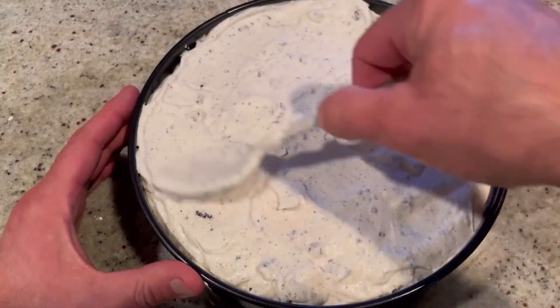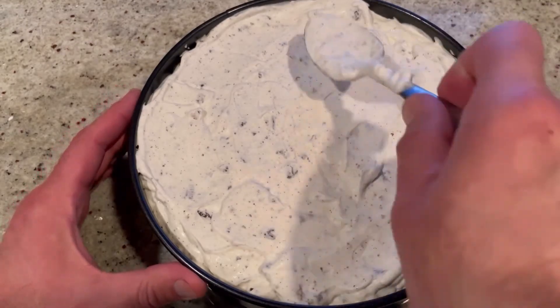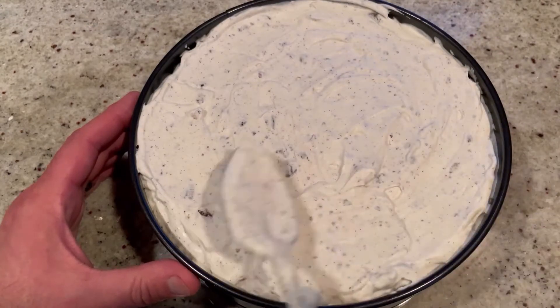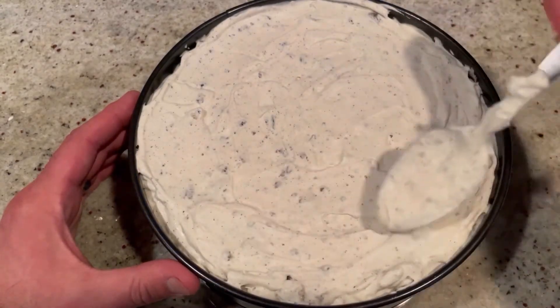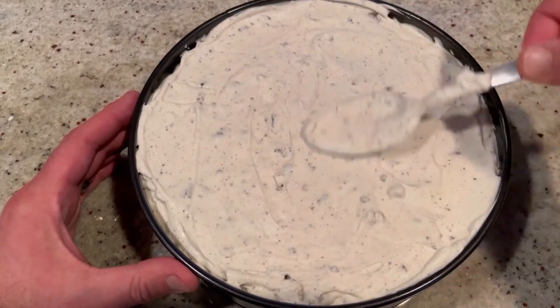Smooth out the top as best as you can — nobody will judge you if there are little streaks. And if somebody judges you, then they don't get any cake.